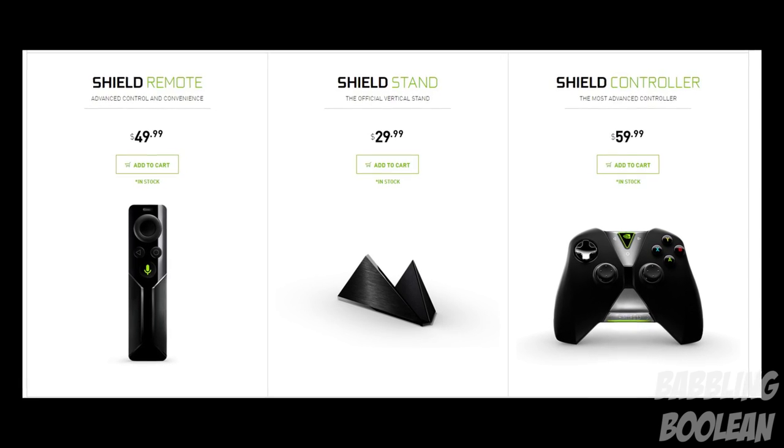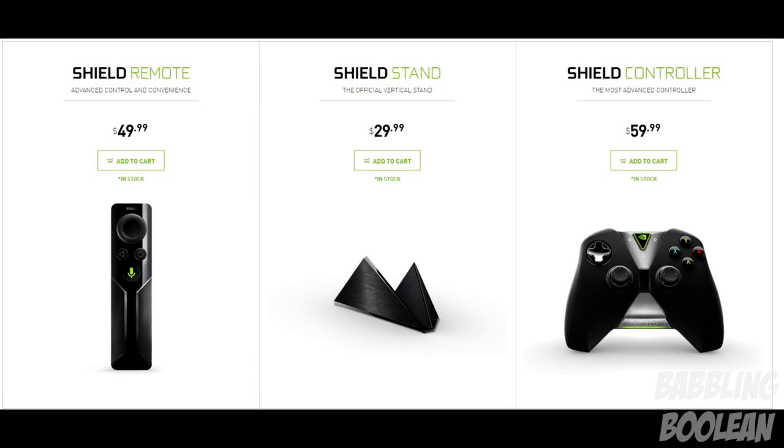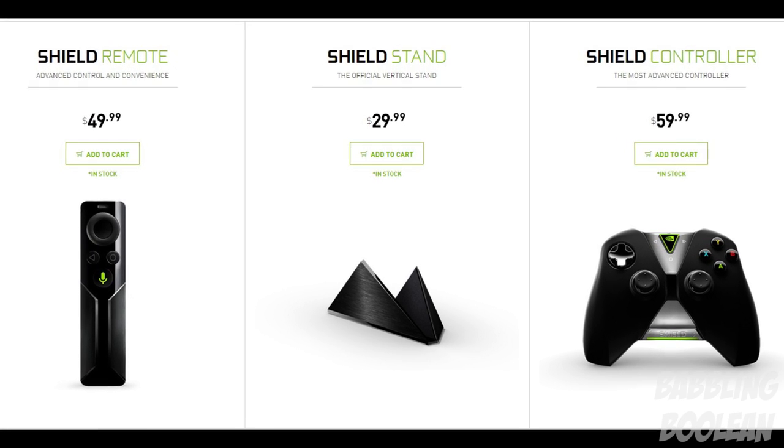There are a number of additional accessories you can purchase: one is the Nvidia Shield remote, an Nvidia stand, and an additional controller. The controller comes in the box; the remote and stand are additional purchases if you want to make them.